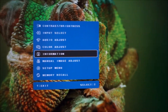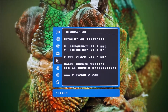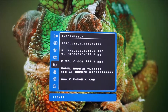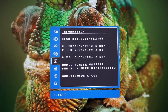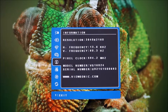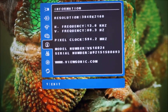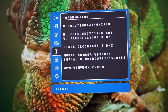There's an information section that shows basic information such as the resolution, the frequency the monitor's running at — which is 60Hz (shown as 60.3) — the pixel clock, and the model number. There's a code VS16024 which must be something ViewSonic uses internally, as this is obviously a VX2475. It also shows the serial number and a reminder of ViewSonic's website.